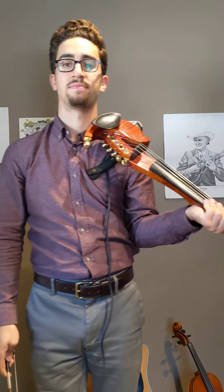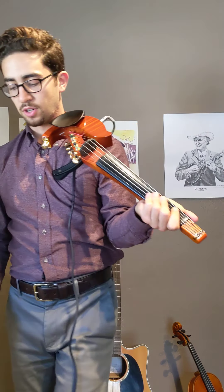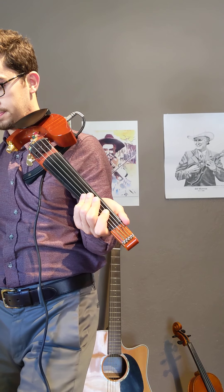Let's learn the song now. Our fingers are ready to go. This song starts with open D and A string. Echo me, ready, go. Nice. Let's try it again — echo me, listen first, go. Awesome. The next two notes are going to be B-flat, low 1 on the A string, and open D.